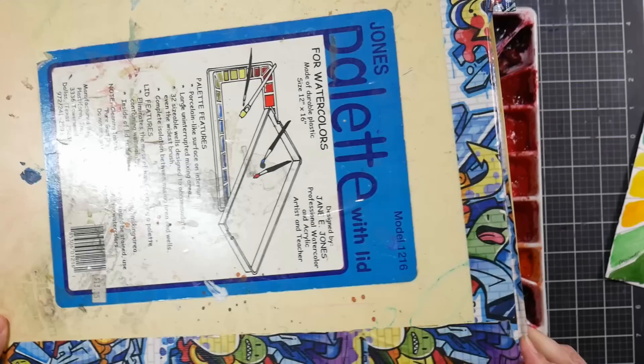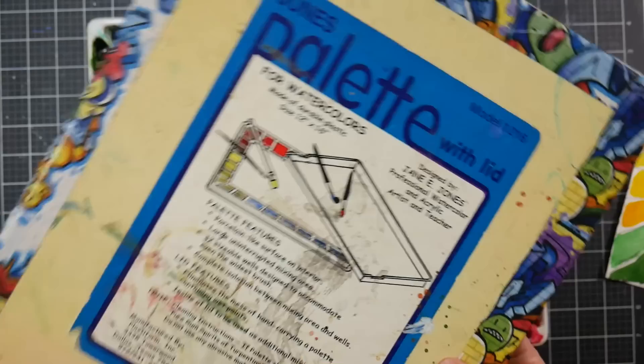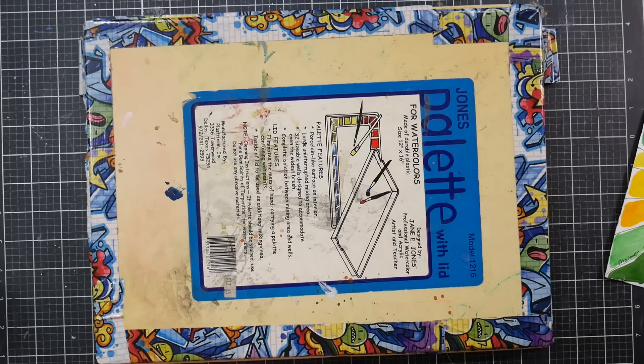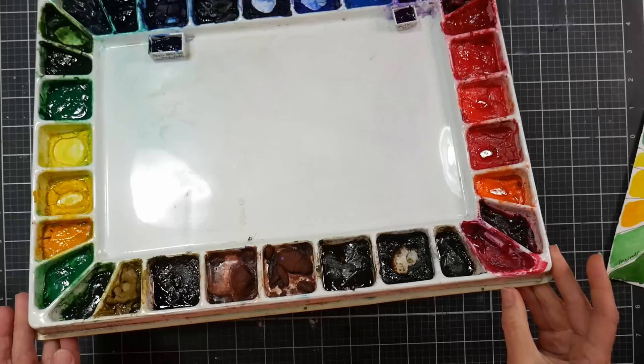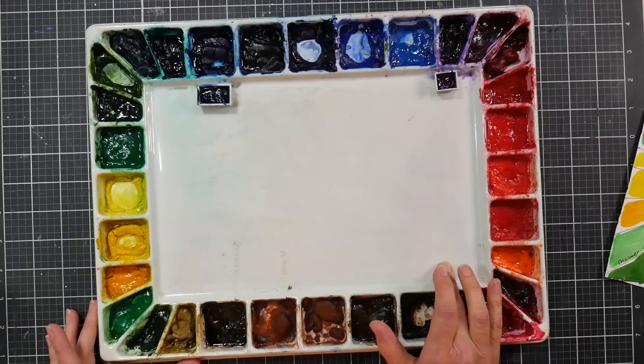It's a thin plastic palette, now reinforced with duct tape because the corners were cracking — this type of plastic gets brittle over time. You can see it was originally whiter and brighter, but studio lights and sunlight have yellowed it. I keep it covered when not painting to avoid cat hair and dust. My recommendation: if you have a studio palette you won't travel with, consider investing in a porcelain palette.